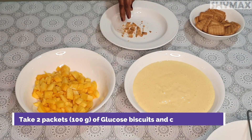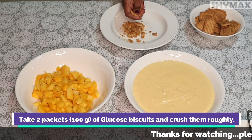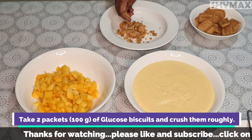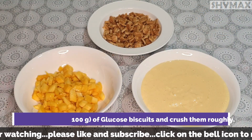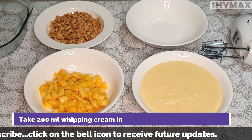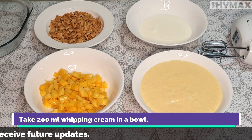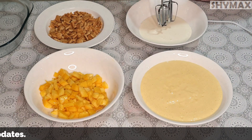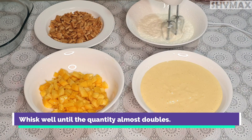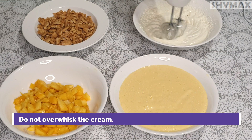Take 100g of glucose biscuits and crush them roughly. Take 200ml whipping cream in a bowl and whisk well until the volume has almost doubled. Do not over whisk the cream.